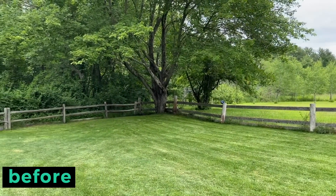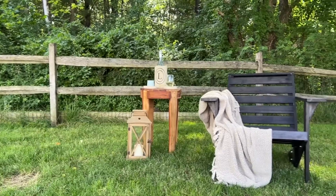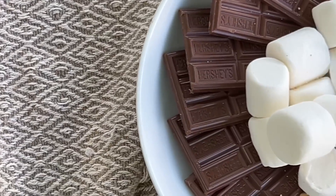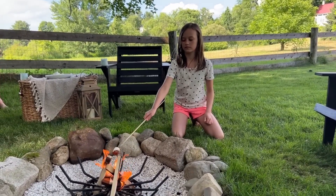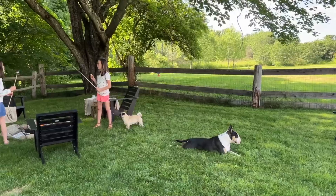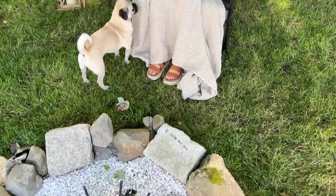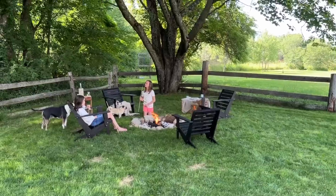I am absolutely thrilled with how this backyard space came together. I have been dreaming about creating this since we moved in five years ago, and watching my kids enjoying roasting marshmallows over a backyard campfire, spending time with the dogs, and just some nice family evenings together is just a dream come true. I hope this inspired you to tackle a similar project, because it doesn't have to take a lot of money — just a little elbow grease and 48 hours.